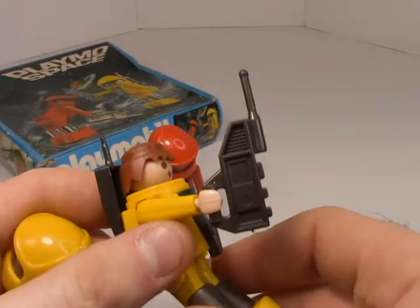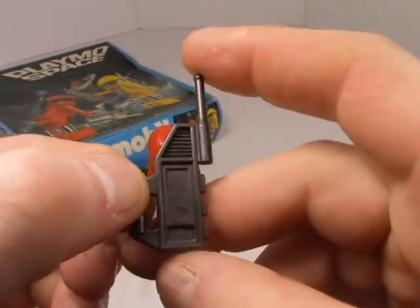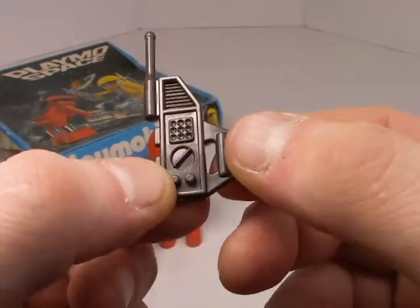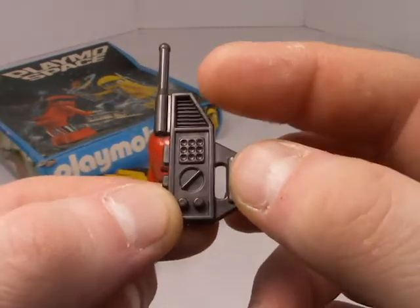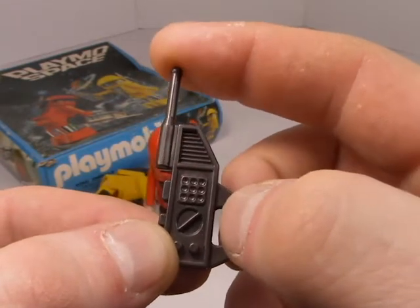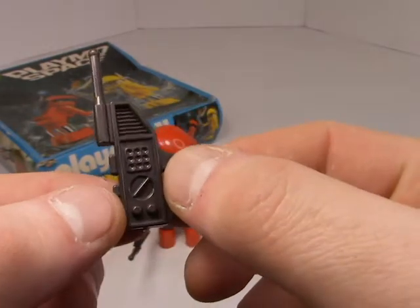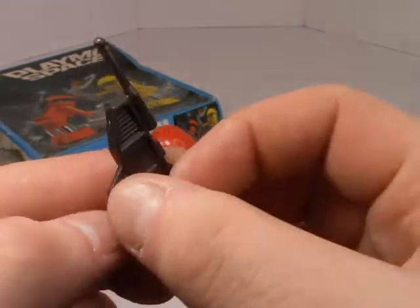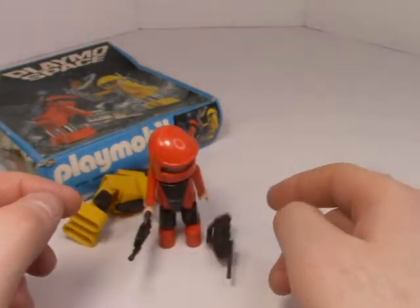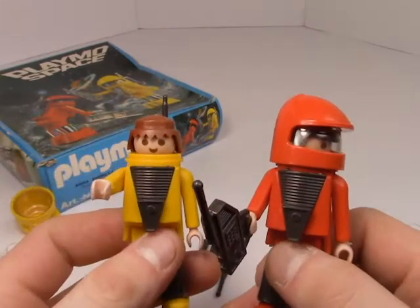Let's take a look at their tricorders — that's actually a notable little accessory. There's a couple of buttons and a dial on this side, and what I assume is a little walkie-talkie, although use your imagination. You can do whatever you want with it — call up to your spaceship or take soil samples.